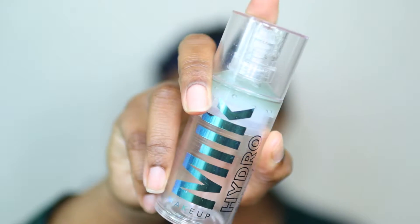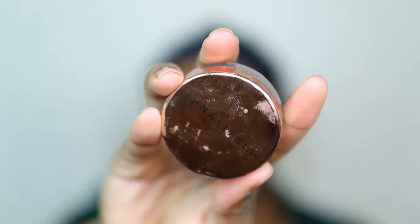The first step in my process is I'm going to use this Milk primer. There is an ELF dupe - it's like the jelly primer or something like that. Go ahead and check that out if you're interested in using the Milk one but think it's probably too expensive.